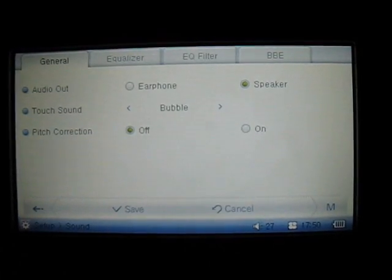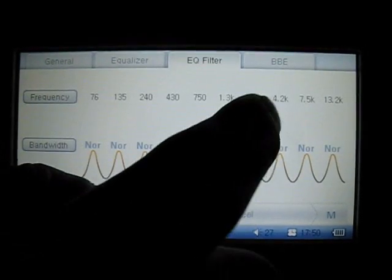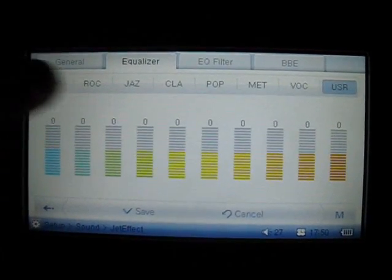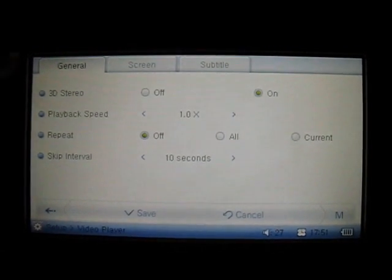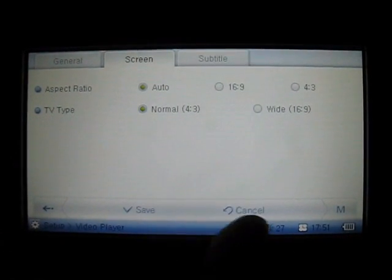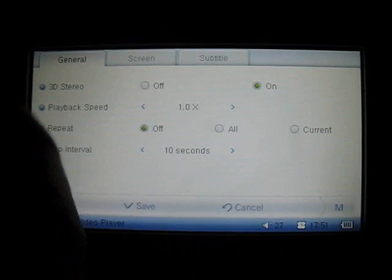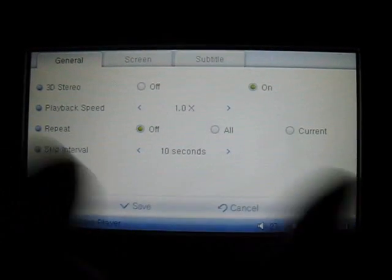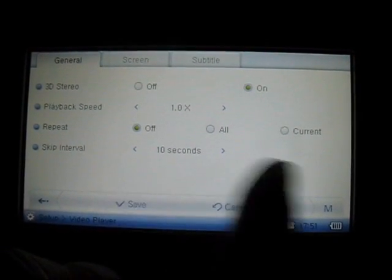In the sound folder there are four separate tabs: general, equalizer, EQ filter, and VVE — here you can change and adjust the sound quality for your music files and your videos. In the video section there are three tabs: a general tab, screen tab, and subtitle tab, to adjust subtitles for your videos, change the screen aspect ratio and TV type. The general tab is for sound type — you can have 3D stereo on or off, with playback speed and repeat features, such as repeat all or repeat just the current file.